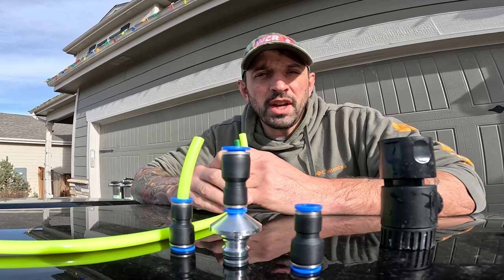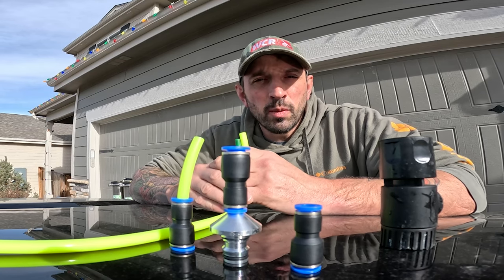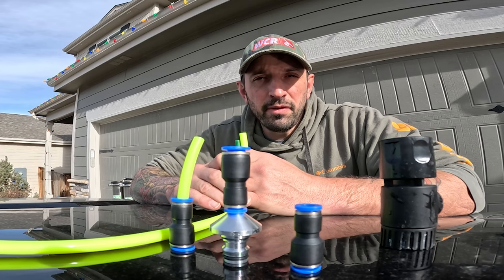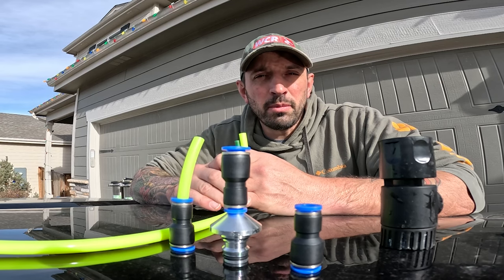Welcome to Window Clean Resources YouTube channel. My name is Steve with Window Cleaner, one of the sales reps here. Today I'm going to show you how to connect your Zero High Flow hose to your Zero water fed pole system.